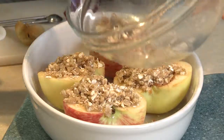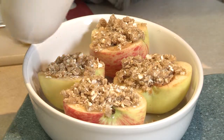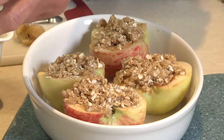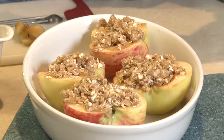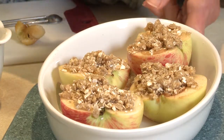Before you put it into the oven, put a little bit of water in the bottom of the dish, and then into the water just pop one cinnamon stick. That infuses more flavor into the apple and makes your house smell so good too.